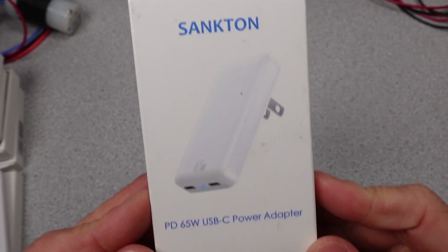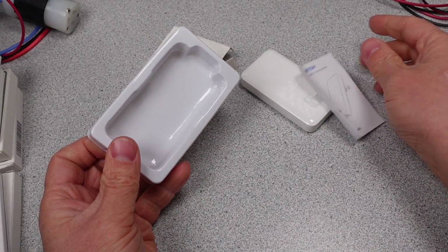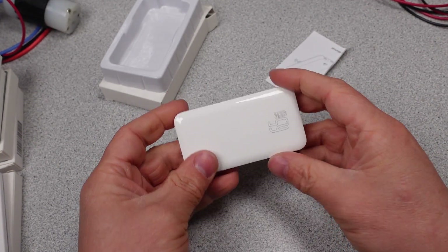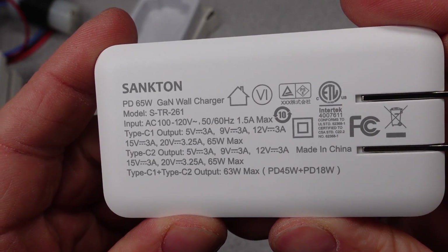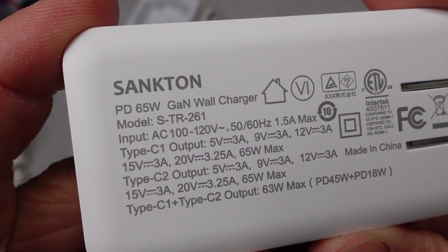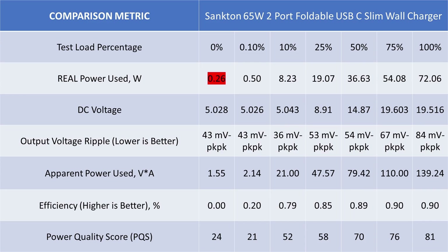The Sancton 65W 2-port foldable USB-C slim wall charger with model T-TR-261 is the last adapter for today. Rubbish packaging like the Bassius, and I'm already mad. The adapter has two USB-C ports — they do not share power evenly, power negotiation is slow, and the ports aren't labeled at the same power level. It has a safety listing and DOE 6 efficiency standard claim. For modes of operation: 5, 9, 12, 15, and 20V fixed USB 3.1 Power Delivery modes — but only on one of the ports. Same issue as the Bassius: not good on performance, low efficiency, idle power too high, no way it meets the efficiency standards it claims. Skip!